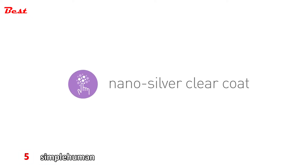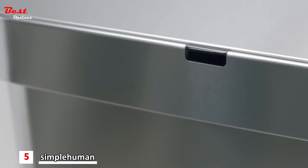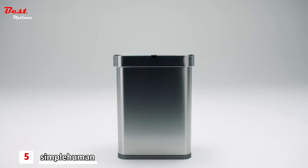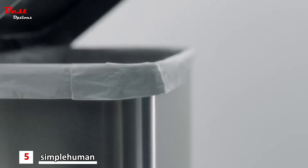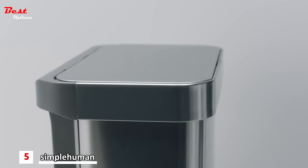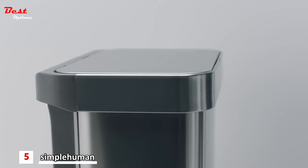But what about germs? Trash cans are smudged and covered in germs, right? Right. But not ours. Our nano-silver clear coating prevents fingerprints and protects against the spreading of germs. Oxymoron as it may be, it's a clean trash can.